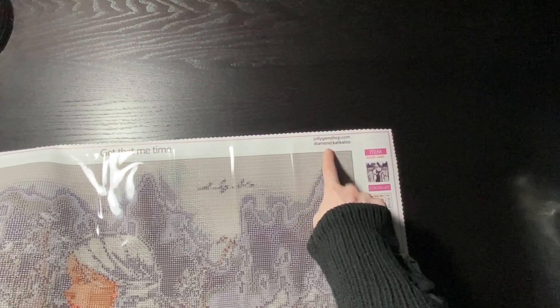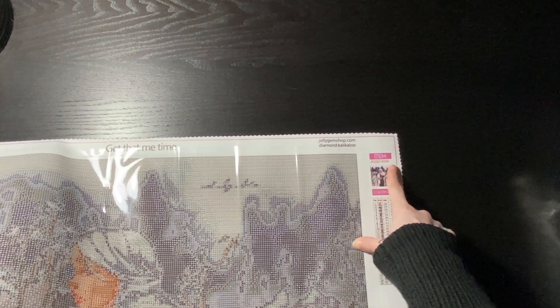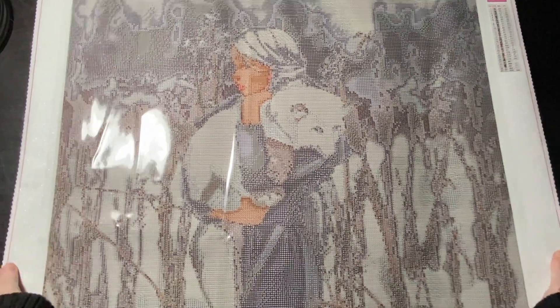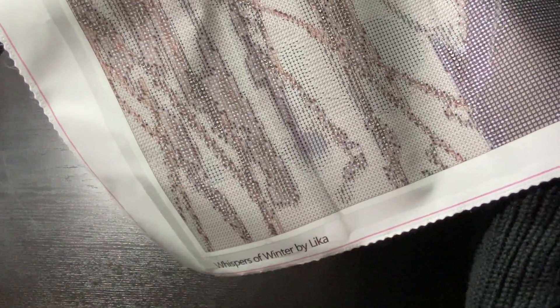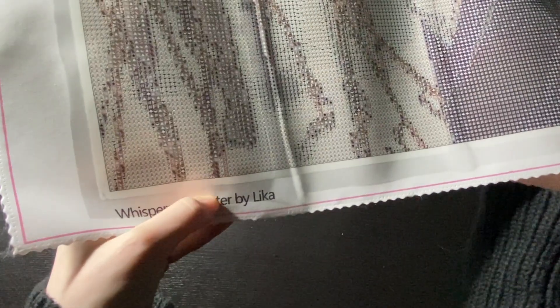Maybe Instagram and YouTube — don't quote me on that. We also have our SKU, an image of the kit, and our color list. The edges are scalloped and hemmed, so that will help prevent fraying. At the very bottom of the kit we have Jolly Gem down here — the shop name — and the name of the image as well as the artist.